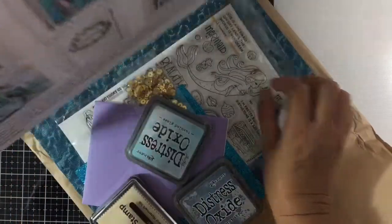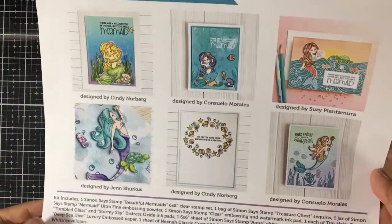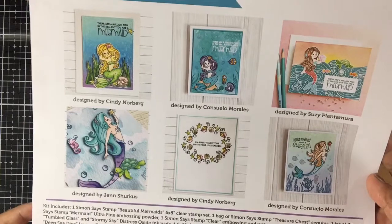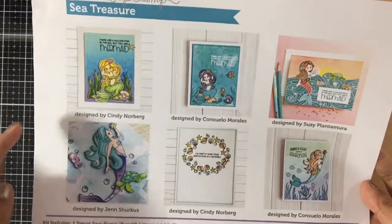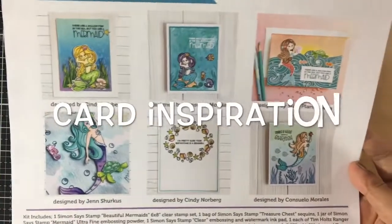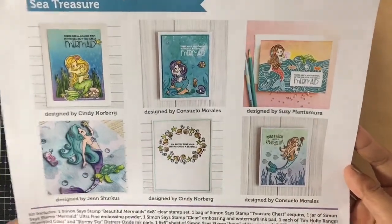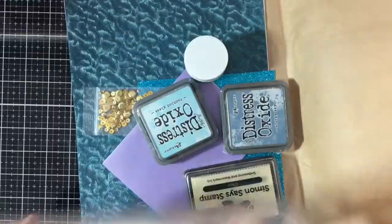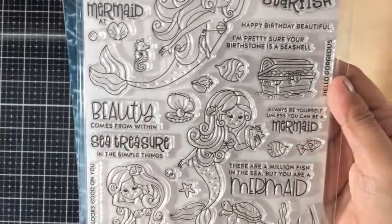Here's the inspiration paper they put in the box for this month's card kit. It's called 'See Treasure,' and here are the designs they made — it's so pretty!